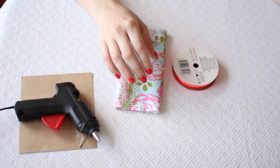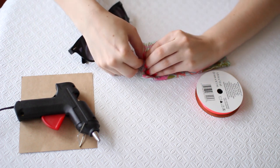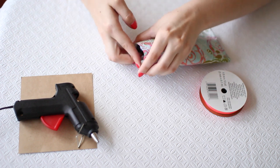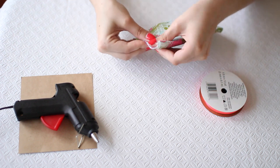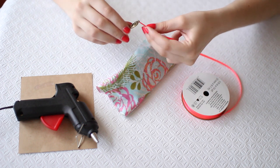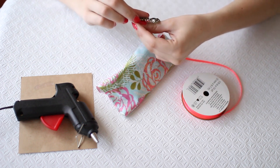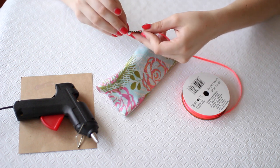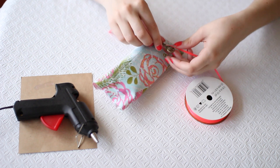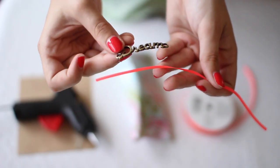So I actually made a case a couple nights ago and I wanted to just show you how I'm going to decorate it. I recommend if you're doing some decorations that require sizing, put your sunglasses in so you can kind of get a feel of how they're going to look when they're in there. So I basically just threaded the ribbon through there to see how long I needed my ribbon to be to fit around the entire case, and I basically just eyeballed the measurement.